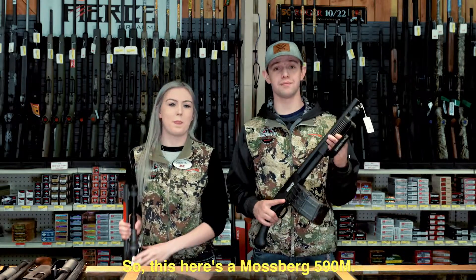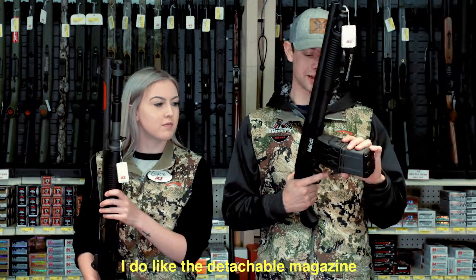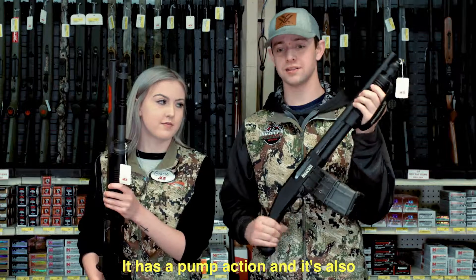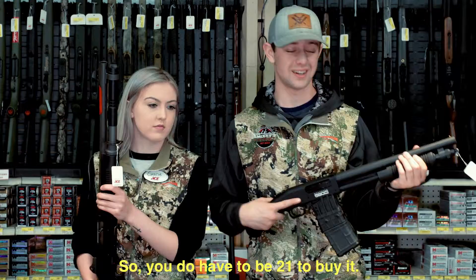So this here is a Mossberg 590M. It has a detachable magazine. I do like the detachable magazine for the ease of reloading. It has a pump action, and it's also very, very short, so you do have to be 21 to buy it.